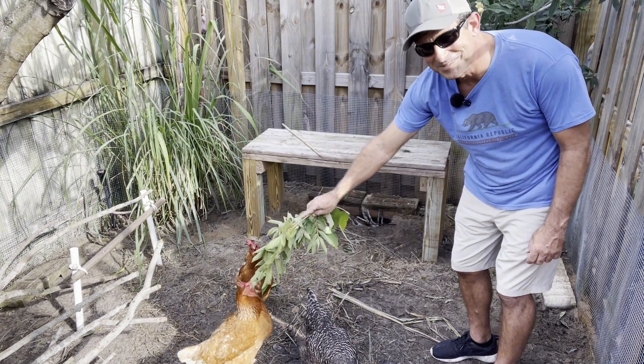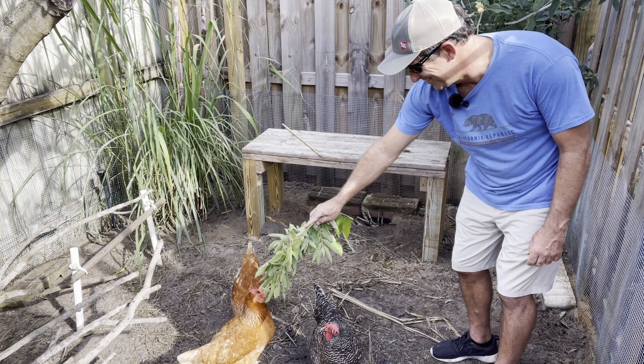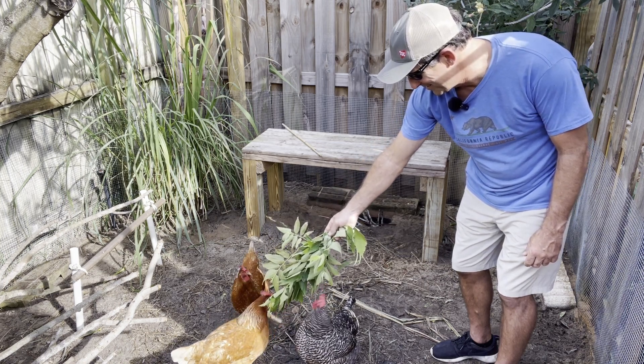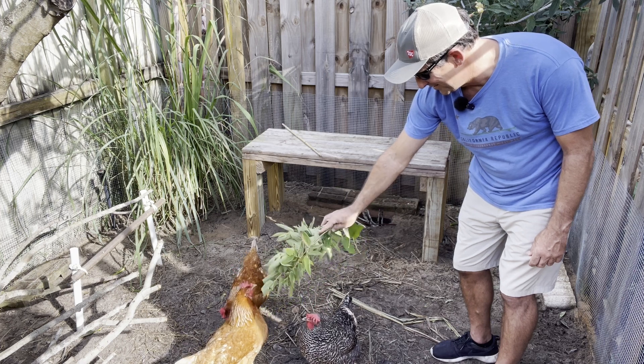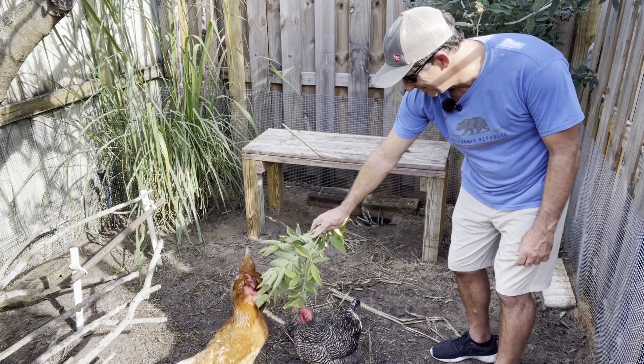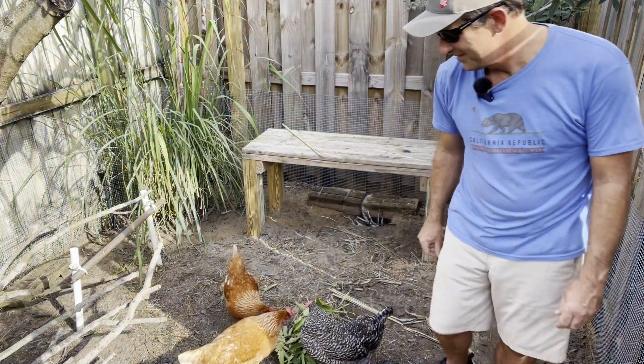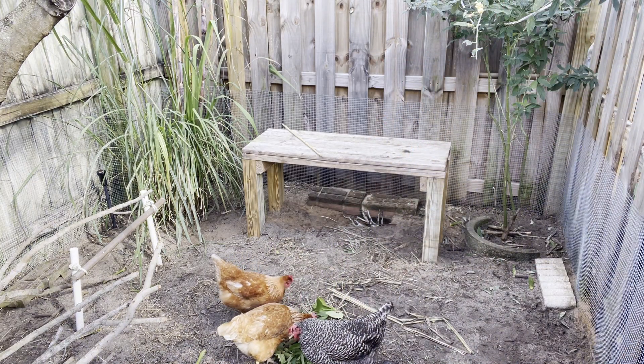The hens love to eat Jamaican cherry. There you go — let them finish the rest.